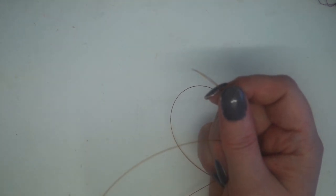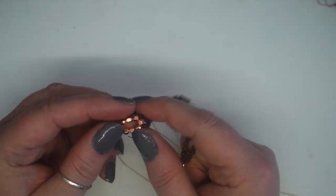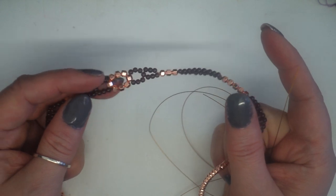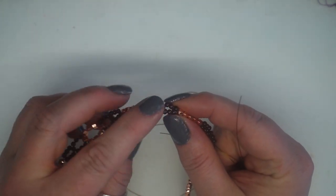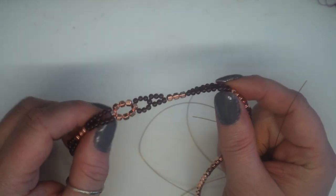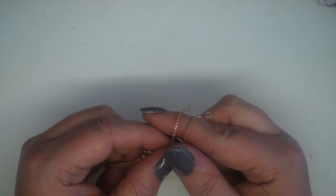The reason we need the double strands is because we're going to be creating these little circle effects throughout the design. We will be reducing the amount of beading thread used because we're going to be going through some of the gemstones twice.